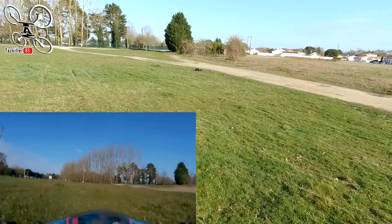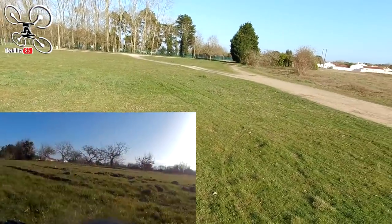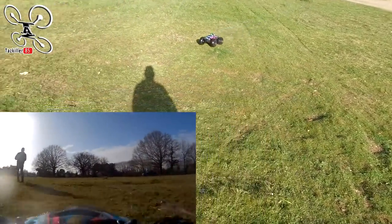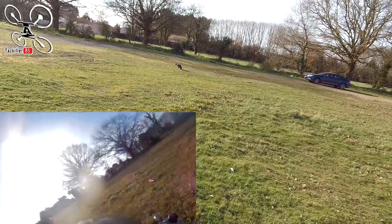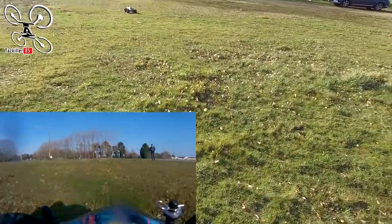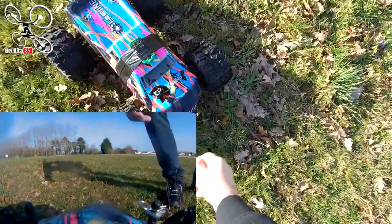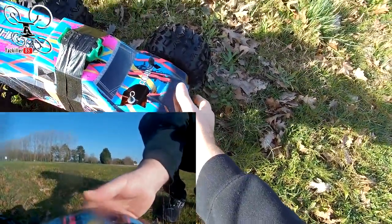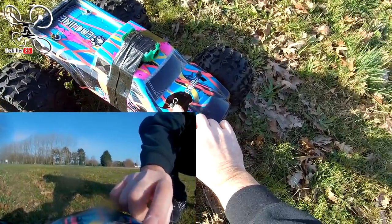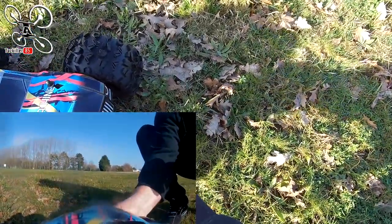Wow, c'est vraiment un monstre à piloter ! Oh, violent — je crois que j'ai cassé du matos. Ma carrosserie est passée au travers. Ça tiendra encore, je ferai une petite réparation, mais j'ai éclaté la carrosserie. C'est sûr que la voiture est lourde, elle fait 5 kg pratiquement. Donc ça ne pardonne pas des masses, c'est clair.